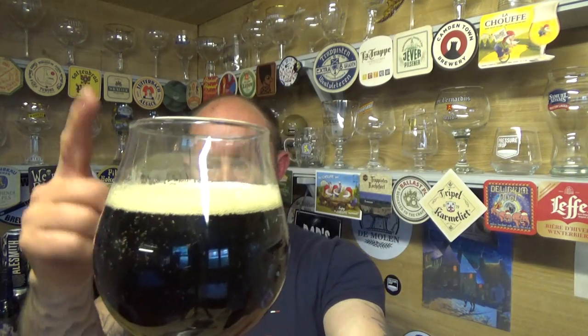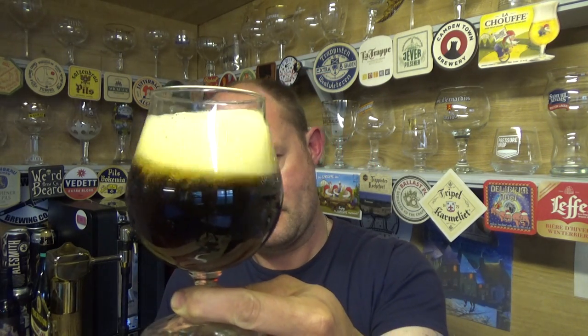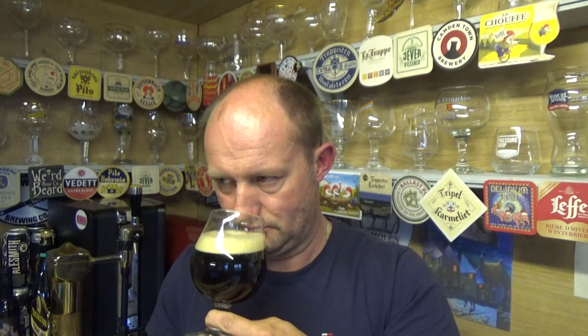Beer in the glass then — deep mahogany on that one, a bit of carbonation, hitting up on half a finger of slightly off-white head. Getting a little bit of rum and a little bit of vanilla on the nose.